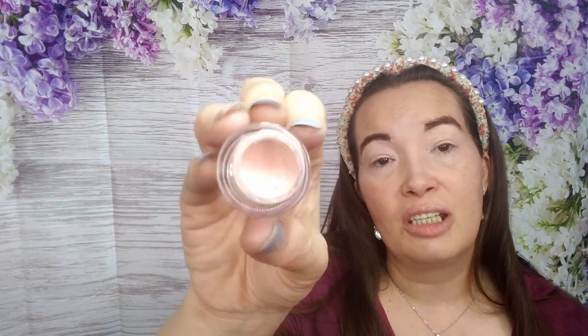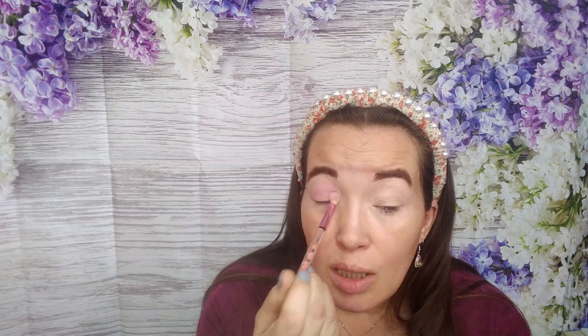I'm going to throw some eye primer on and then I'll be right back. So I used my Amuse Cosmetics eyeshadow primer in the shade Clean Slate, which I got off of Shop Miss A — it's one of my favorite primers. I'm going to start off with the iHeart Revolution palette and use this shade here as my base.